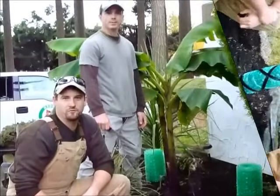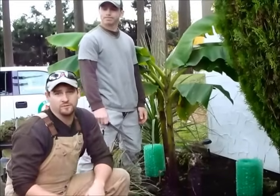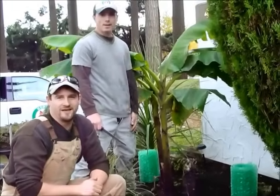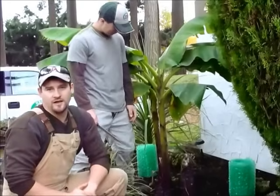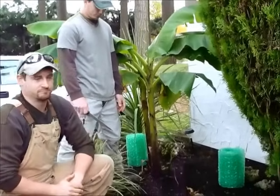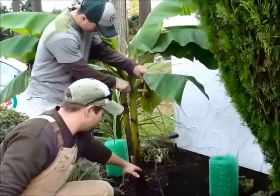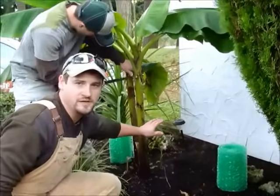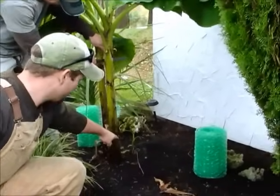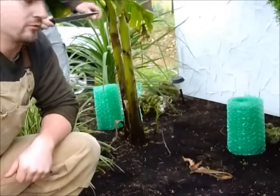Hello again everyone — we're back with another winterizing demonstration. We just finished doing our first one. Now I'm here with Alex. We're going to do the same thing: give it a little cut and go from there. You may want to notice there's a little banana plant down there — it's a sucker off the main one, called a banana pup. You don't have to use bubble wrap on that; there's another way of winterizing it.